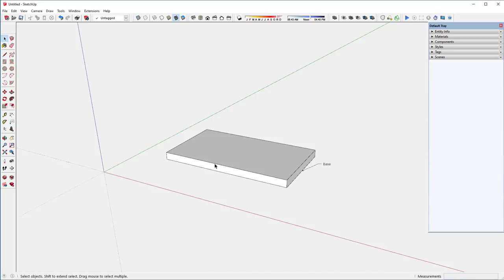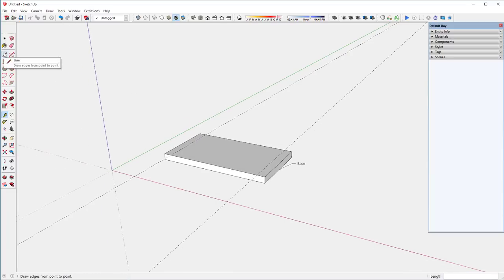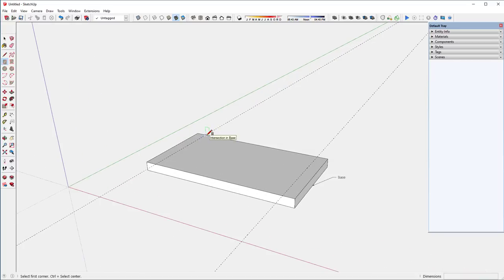There's another little platform that goes on top of this base, and it's not quite as long — it's an inch shorter on each end. I'm going to put a guideline on the red axis one inch away from each end. Then I'll take the rectangle tool and click on that little intersection — you can see the little X indicating an intersection.